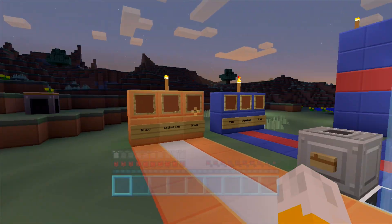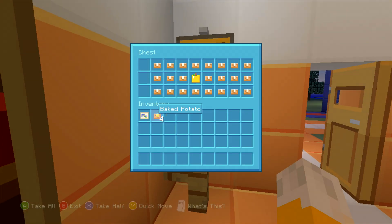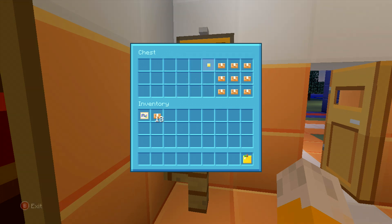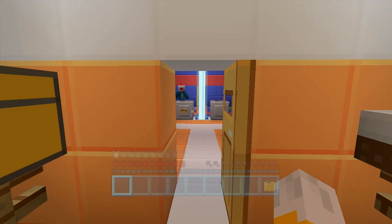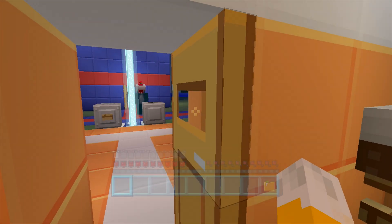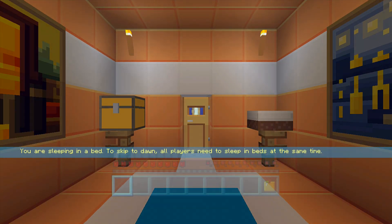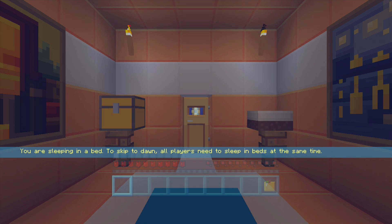We do have these nice little beds down here ready for us, and we also have ourselves some baked potatoes and one golden apple. But apart from that, we are going to be starting off with nothing, which means we've got to get all of our tools and everything ourselves. So the first thing to do is to tape down the controller. I'm going to go to bed first, and while in bed I can go and try and start taping it down.